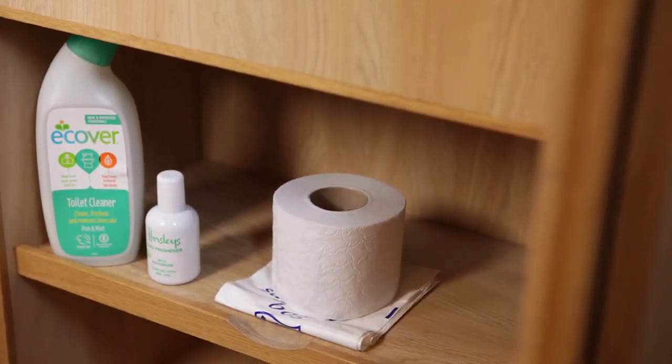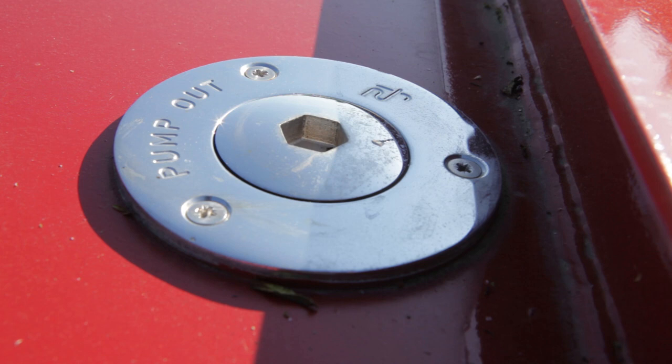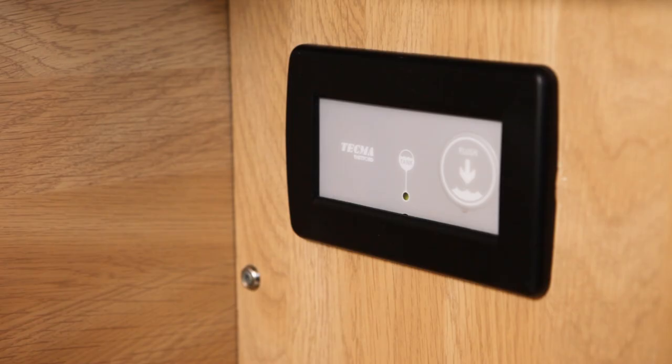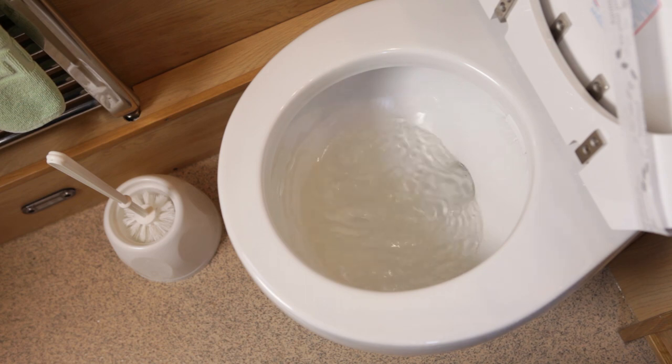If you need to clean the toilet only use clean water or the toilet cleaner provided. Each toilet has a separate waste tank. When a tank becomes nearly full it will need to be emptied at specially equipped pump out stations and will cost you around £15 to £20. The toilet is flushed by pressing the flush button which also has a light to show the level in the tank. Green is okay but when it turns red you'll have roughly 12 more flushes before it needs emptying.